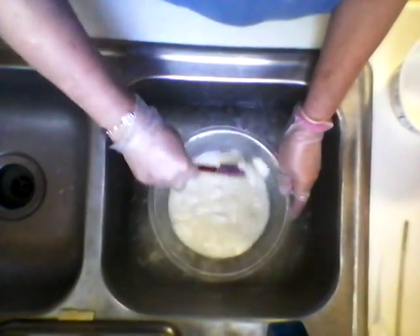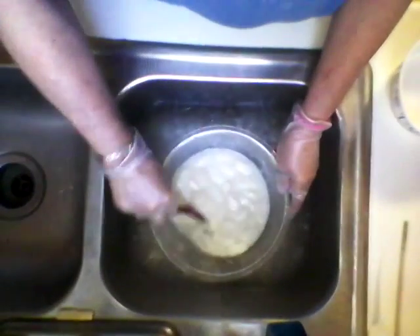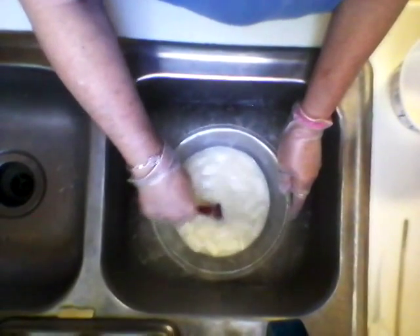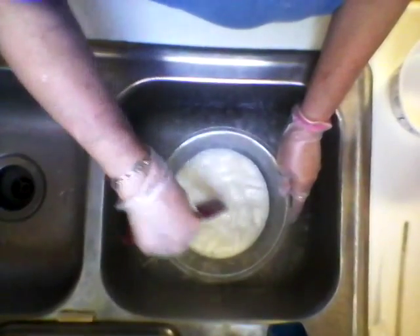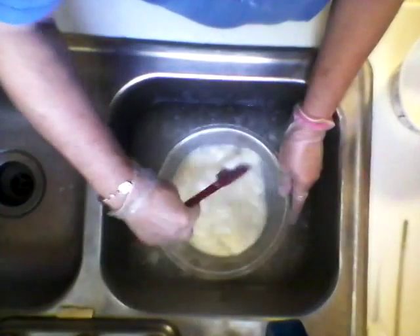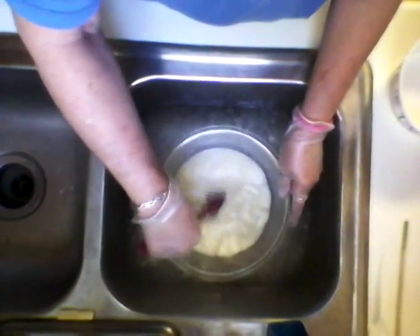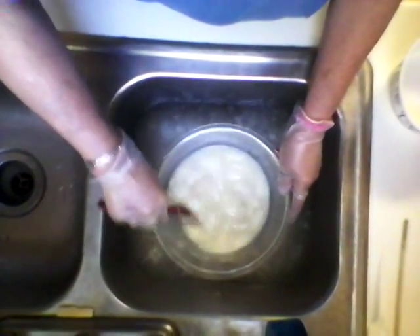Just keep adding your lye a little bit at a time, stirring. You can feel down at the bottom — I use a glass bowl and I can feel if it's grainy. I try to let it dissolve before I add a little bit more.